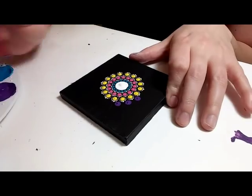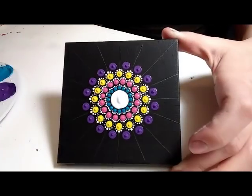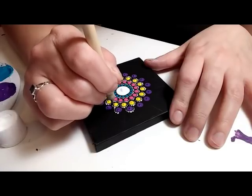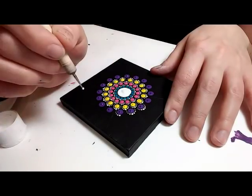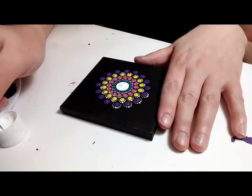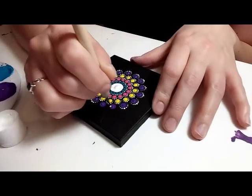This is a five millimeter crochet hook — this is the Crystallite set of crochet hooks that I'm using today. I just put a dot right in between each of the previous dots and again I'm going to walk the dots around each of those. This is a size two nail stylus dotting tool. The canvas itself is 3 inches by 3 inches.